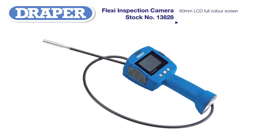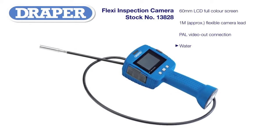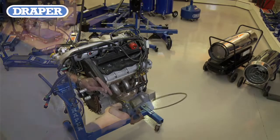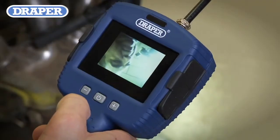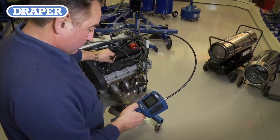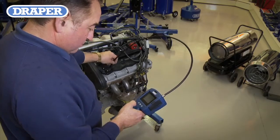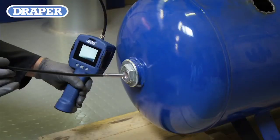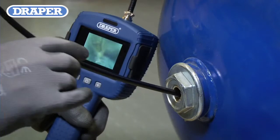With the new Draper Flexi Inspection Camera, it is now easy to inspect many difficult to reach areas. The camera has a high-resolution 2.4 inch TFT LCD color viewing screen and a 1 meter long flexible probe lead with a 10 millimeter diameter camera head that can be illuminated by the six built-in high power fully dimmable LEDs. The camera head and lead is also waterproof, bringing a new dimension to its many uses.